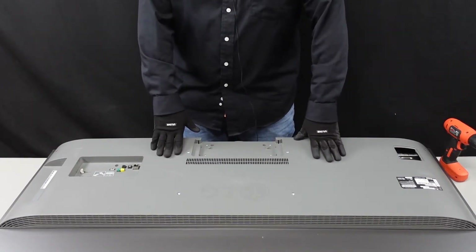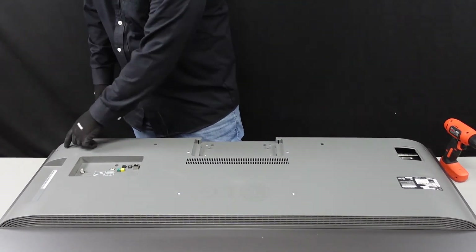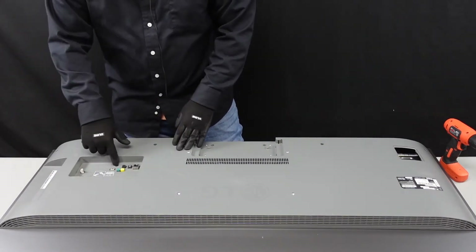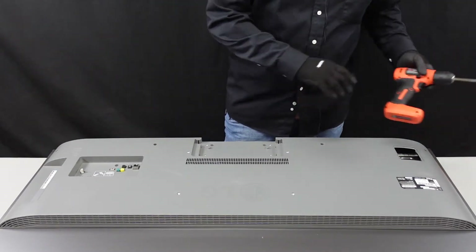This is the back of this OLED unit. There are some screws down here along the bottom, as well as here, here, and then right here on the main board. We're gonna need to get those out and we're gonna pop this plate off. So let's get started.